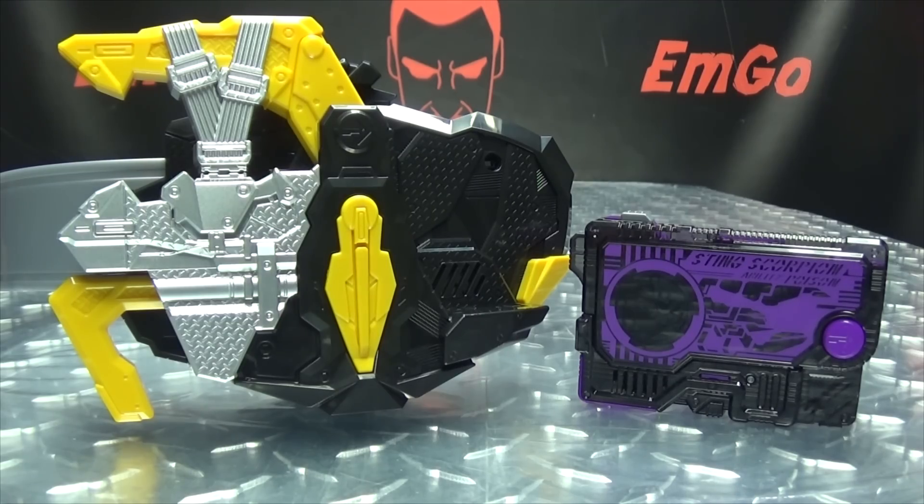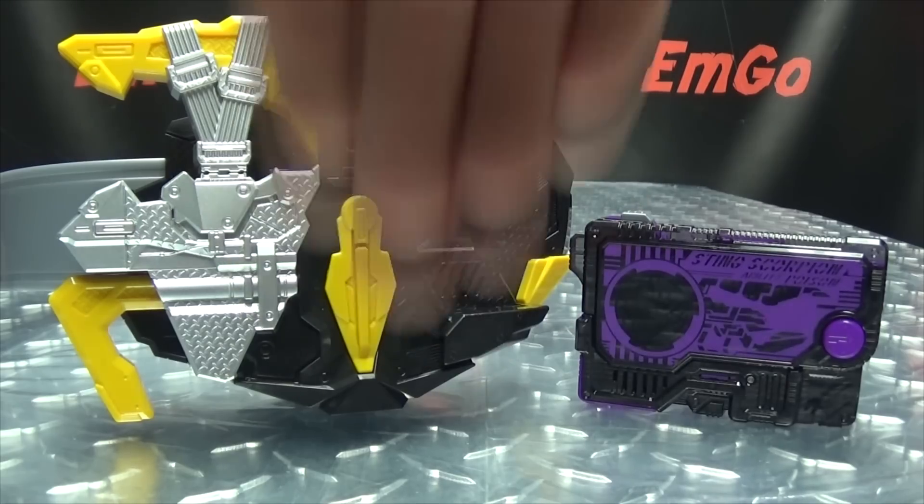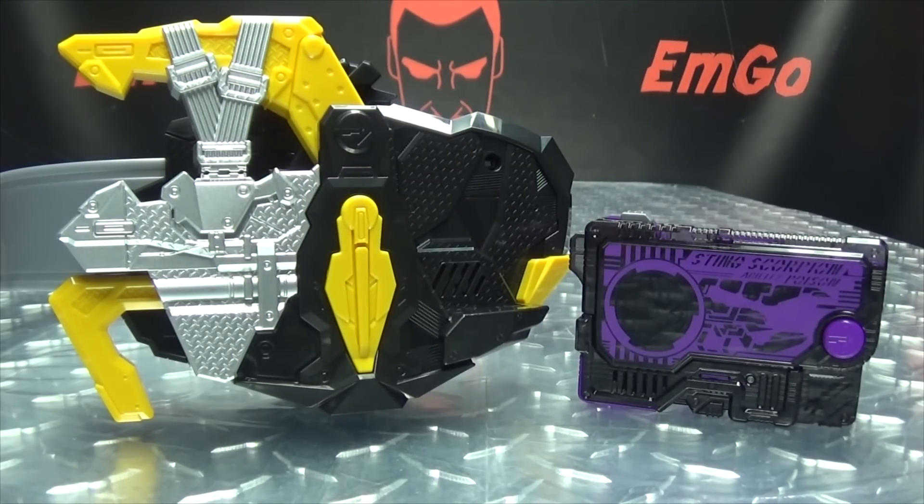You can also check out bigbadtoystore.com for Kamen Rider items — I'll put a link in the description below. You can also check out my Zero-One playlist for any reviews you may have missed, also linked in the description. Don't forget to check out EmGames, check out LoriPlan, follow me on Twitter — all that good stuff down in the description below. So there is the Kamen Rider Zero-One DX Metsubo Jinrai Force Riser. This is EmGo saying: remember, you don't stop playing because you grow old — you grow old because you stop playing. Be geek, be proud.